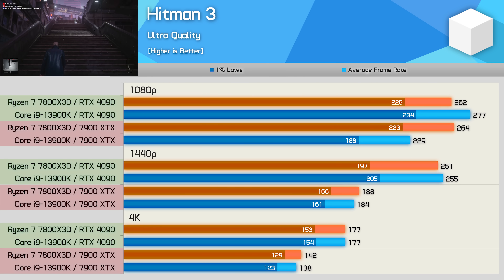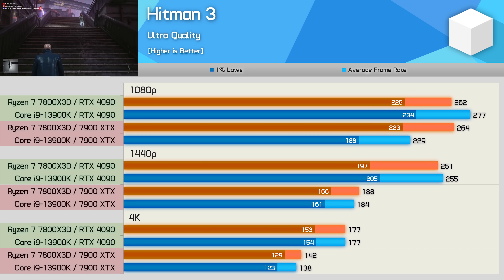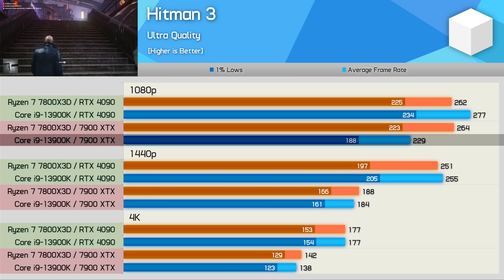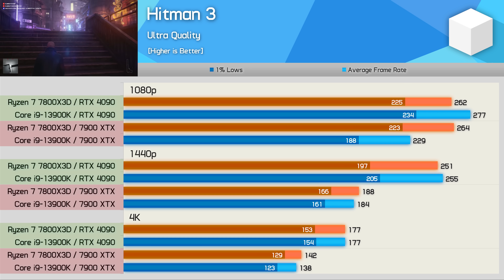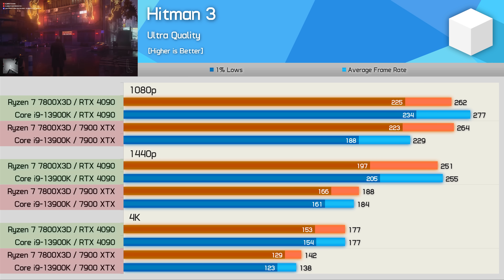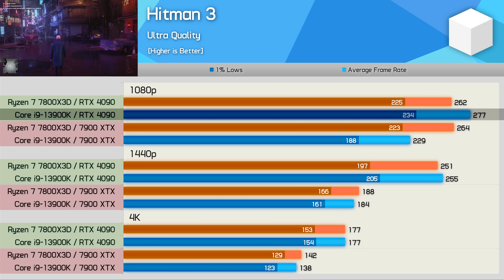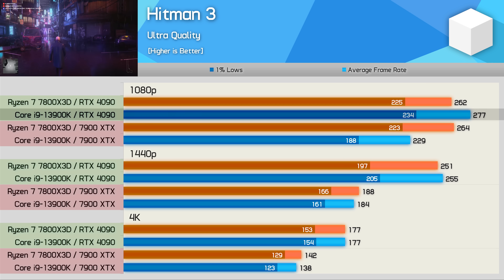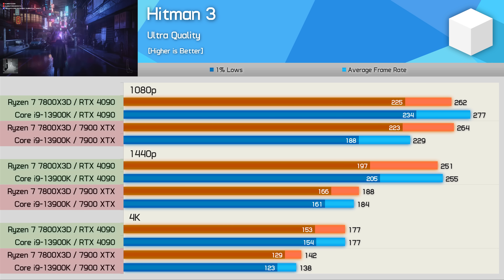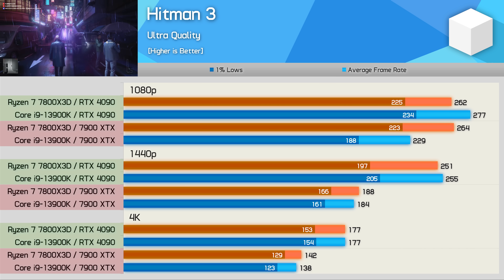The Hitman 3 results are very unusual, and they look a bit wrong, but I have triple checked them. For whatever reason, the 13900K is much slower than the 7800X3D when using the 7900 XTX. I'm not sure if this has something to do with Resizable BAR. Essentially what we found was: when using the RTX 4090, the 13900K was 6% faster than the 7800X3D, but when using the 7900 XTX, it was 13% slower — a massive performance discrepancy. Once we reach 1440p resolution, all configurations are heavily GPU limited, so performance between the two CPUs is much the same.